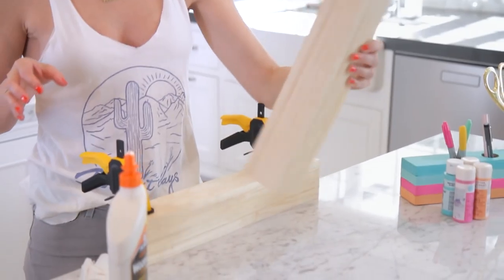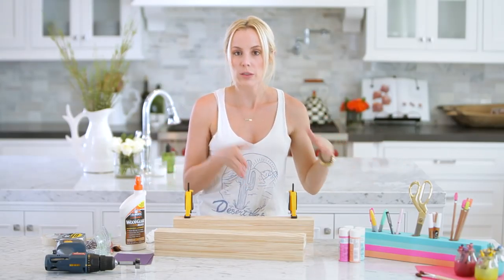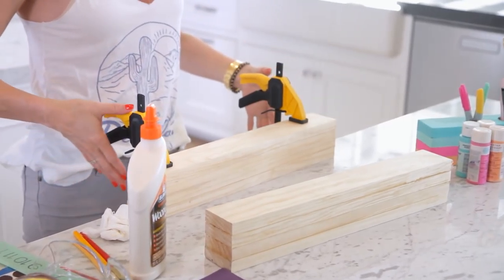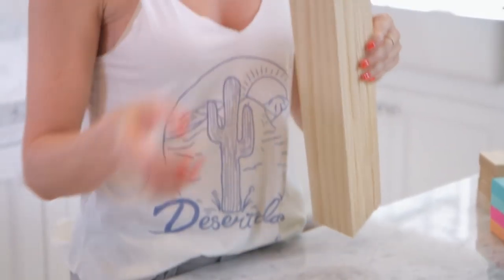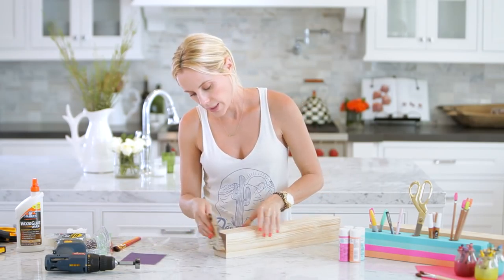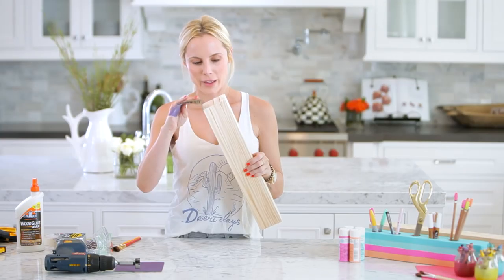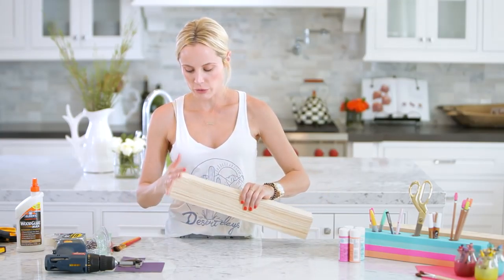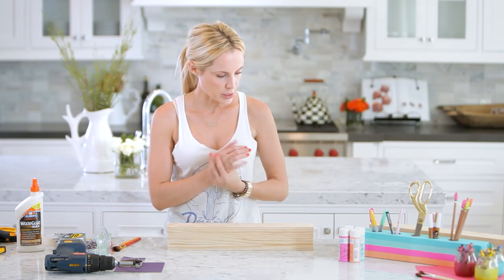I have one that has already set and is completely done — we've removed the clamps. I'm going to move this one over so I can work. Here's the piece that's already been done and we're going to sand it first. It's a little rough on the sides, so you just want to sand it down until it's smooth to the touch and there are no splinters.